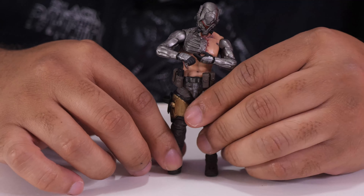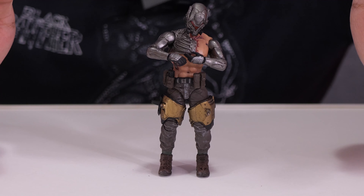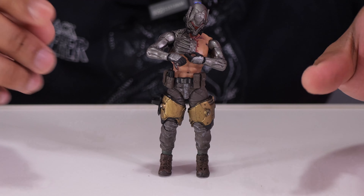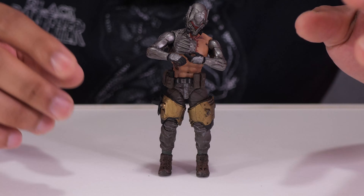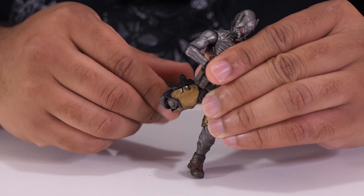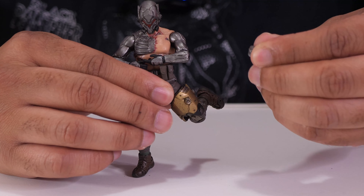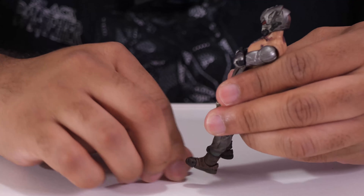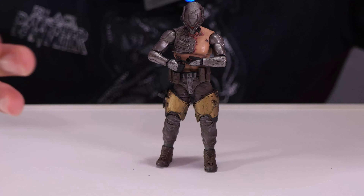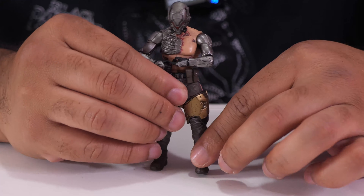Getting to the legs — one complaint I've read in reviews for these figures is fragility, and sometimes parts can fall off. I've run into a little bit of that issue. As I come down to the legs, you can bend them nicely — but his kneecap just falls off. It's not difficult to pop it back on, but it's a QC error.